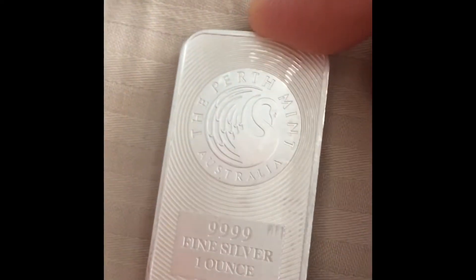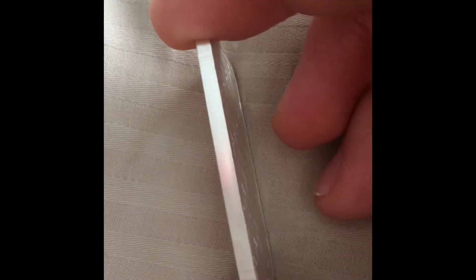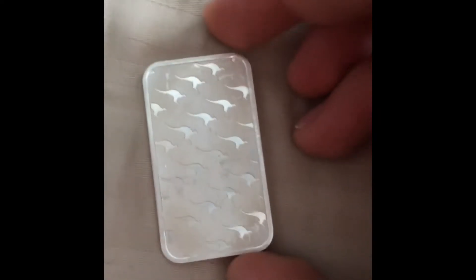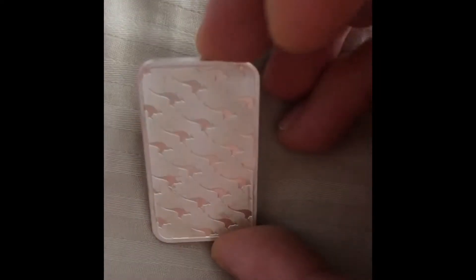durability test. Now if you look right here, I got my Perth Mint bar — it's a one ounce bar — and every bar that I get I want to test it out to the extreme. All the way to the opposite, like you see right here guys, I've been carrying it every single day going on four months now.